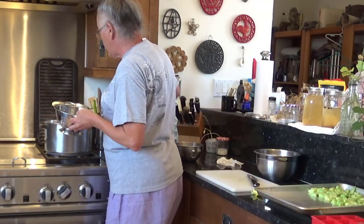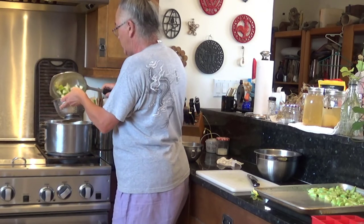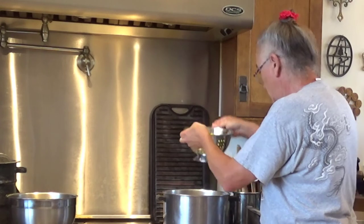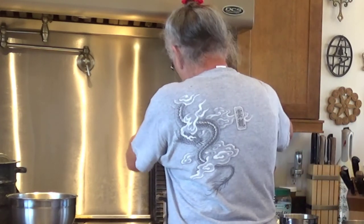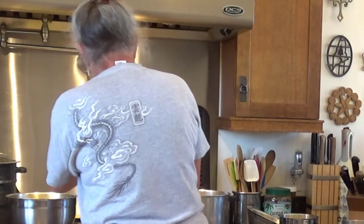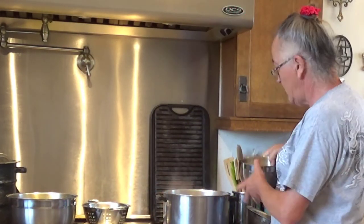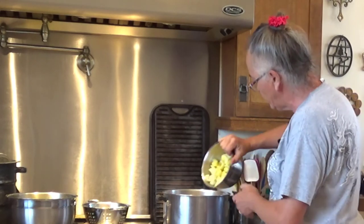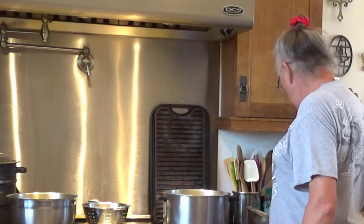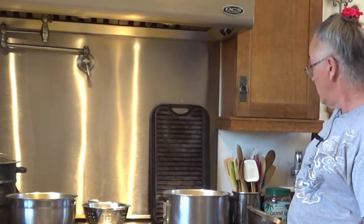Squash is one of the more fragile things that we blanch, and I really want to make sure it comes out super quickly because you don't want mushy squash. You don't have to have a garden in order to be able to do this — all you have to have is a source of vegetables. If you've got a neighborhood gardener who is up to their armpits in vegetables and is trying to give you squash, you could take that squash and process it yourself.